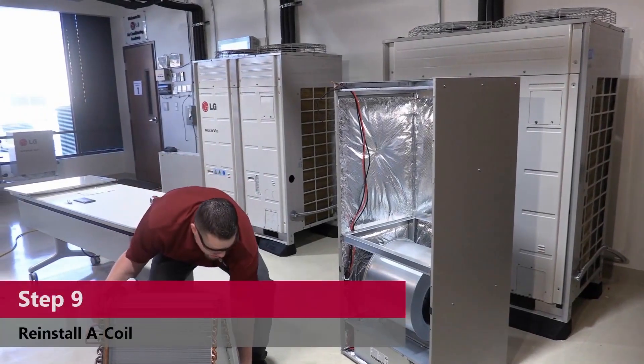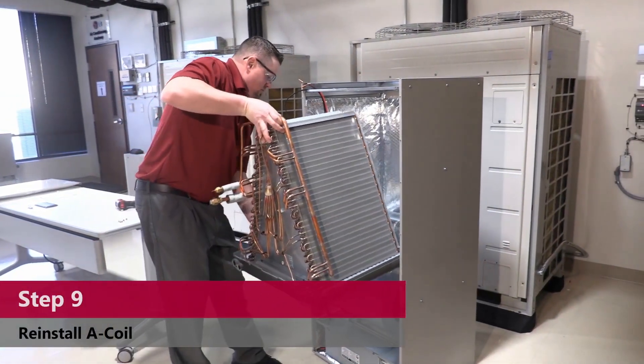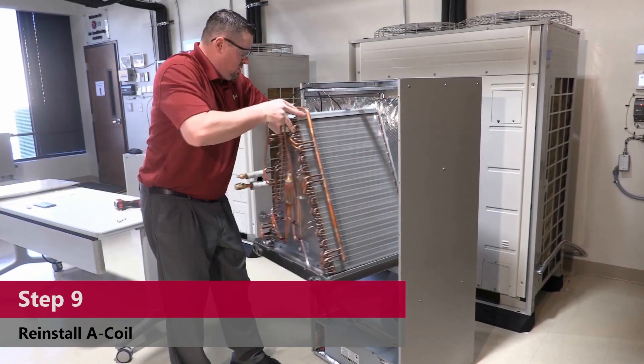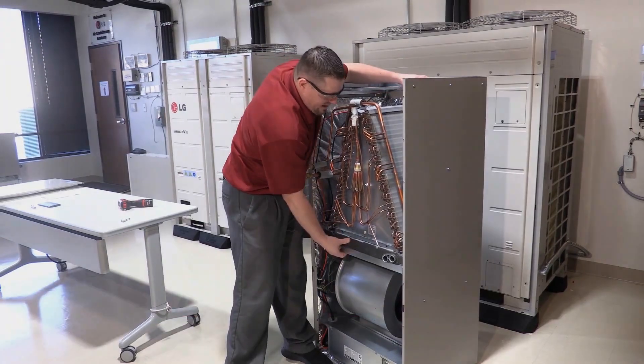Now just grab your coil and slide it in. Make sure you don't crush your wires. You may have to tap on the back side to make sure it's all the way back.